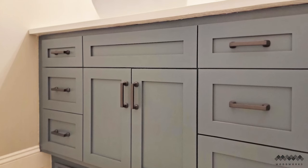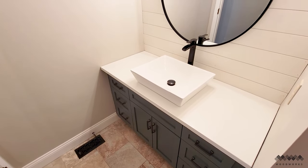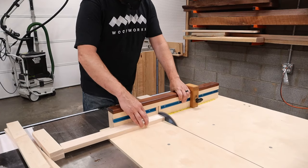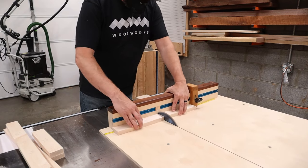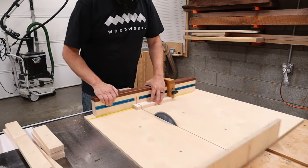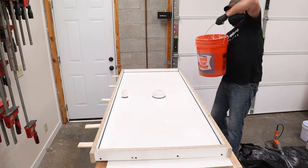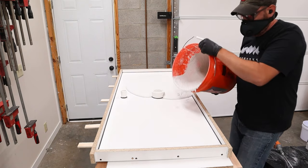I absolutely love the clean, modern look of this vanity and I love that I could utilize the old cabinet and give it a whole new life. Let me know in the comments below what you think about this remodel and if you have a vanity in your house that could use a makeover. I hope you found this video useful and inspiring — please don't forget to subscribe and hit the bell icon. Here are a couple other videos I think you'll really want to check out, and until next time, have fun in the shop.